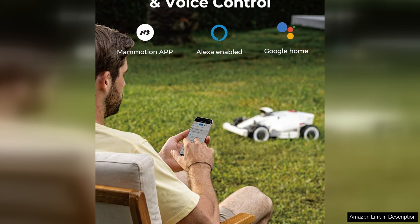Overall, the LUBA 2 AWD 5000 Robot Lawn Mower is a top-of-the-line robotic mower that offers a winning combination of innovative technology, powerful performance, and advanced safety features. If you're looking for a reliable and efficient way to keep your lawn looking its best, this mower is a solid investment that will save you time and effort in the long run.